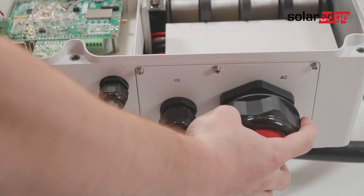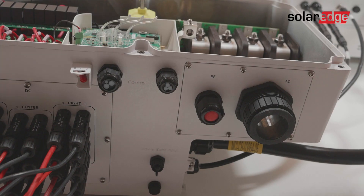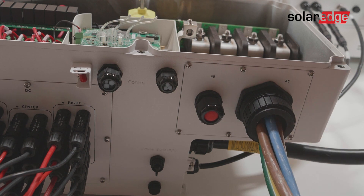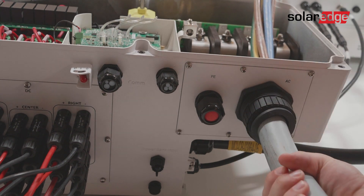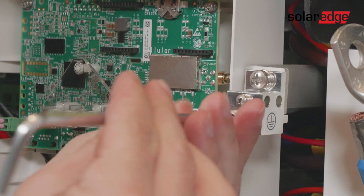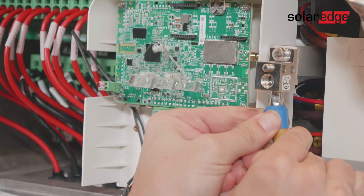Locate the AC gland, open the AC gland connector and lower it over the cable. Insert the AC cable through the gland. Note that if your AC cable is above 50 millimeters, remove the inner seal from the AC gland before inserting the cable. We recommend connecting the protective earth wire first before connecting the rest of the AC wires. Loosen the protective earth terminal fixation screw and drag the protective earth wire to its terminal.